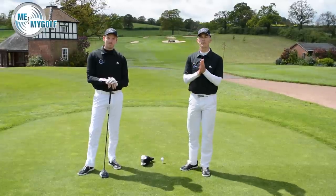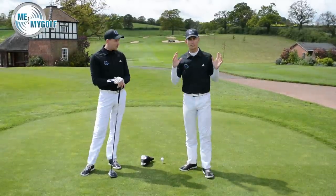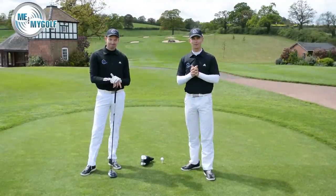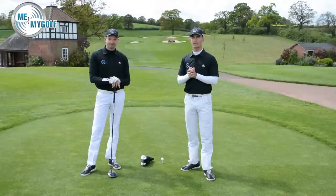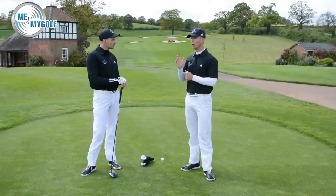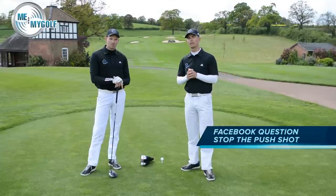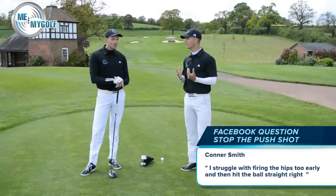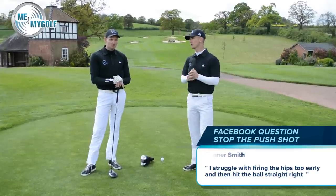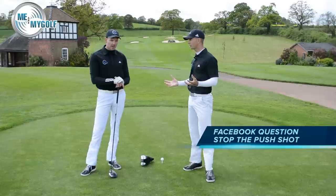Lots of questions coming in this week through Facebook, Twitter, and YouTube — thanks for your interaction. Today's question is through Facebook from Connor Smith. Connor's saying that he's struggling hitting the golf ball to the right and thinks he may be firing the hips too early and leaving the face open. Connor's shot path is dead straight, finishing right of target — so that's a push for a right-handed golfer.